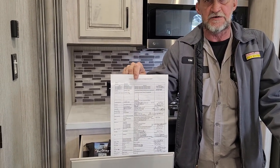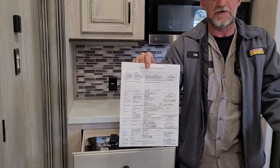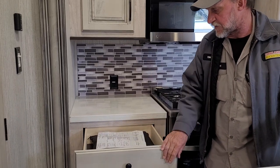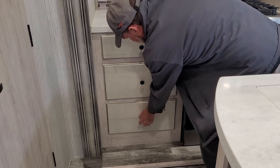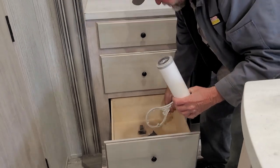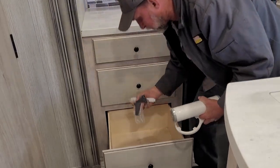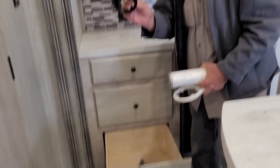That way you don't have to take the appliances apart to find the model and serial number if something goes wrong. All the rest of the paperwork is in the brown bag in the top drawer. The very bottom drawer has your filter for your outside water canister, your filter wrench, a toilet paper holder, and a sewer hose adapter.